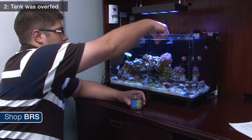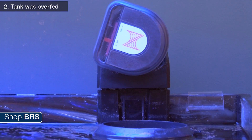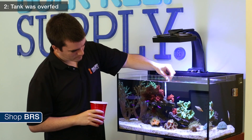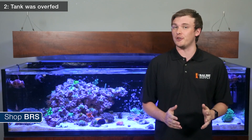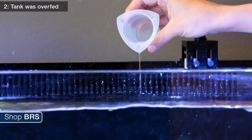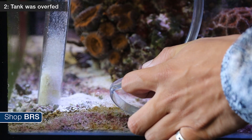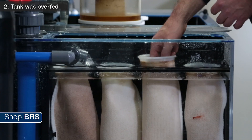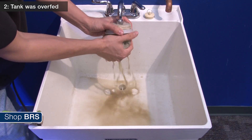One of the more common causes of an ammonia spike is related to food — either a tank sitter overfeeds the aquarium or an automatic feeder malfunctions and empties its entire hopper into the tank. Uneaten food breaks down into ammonia, and a large amount can sometimes produce more ammonia than your biological filter can handle. In this situation, dose the ammonia neutralizer again and perform a large water change while siphoning out as much food as possible. Also, don't forget your filter socks, as they are likely loaded with food and should be cleaned or changed.